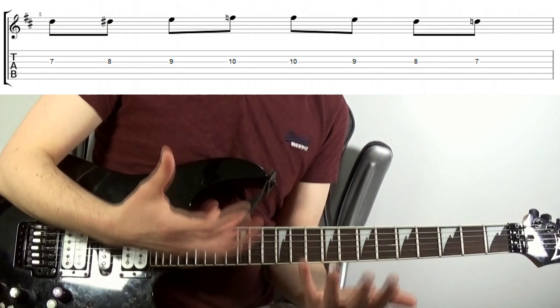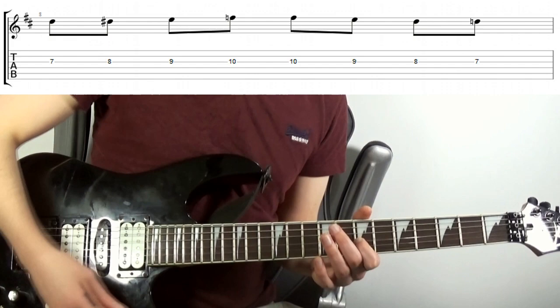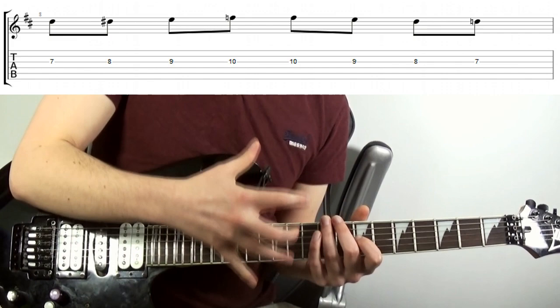That being said, try some scales, chords, or your favourite exercises. Now after a minute or two of this, repeat the initial step: play the string, bring your finger in, and get that sound — just that and no more. The reason for doing this is to make sure you're not digging in more than is needed. Just go back to it and make sure you're dialing that in.